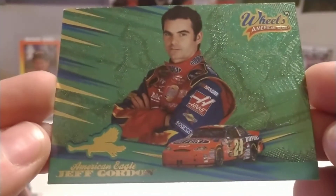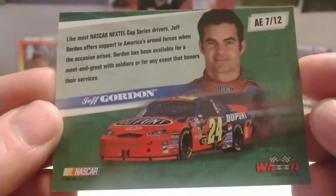We have Wheels American Thunder from 2005 — had to get that American Eagle. Nice looking card, there's the back of it.